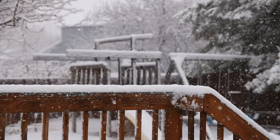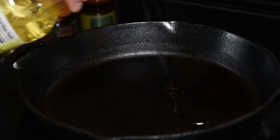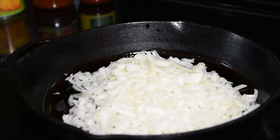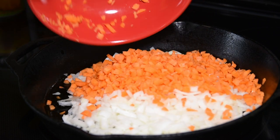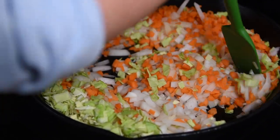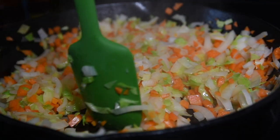Yes, this is an outdoor grilling channel but I hope you'll forgive me for using the stove today. Pull out your trusty cast iron and heat it over medium heat. The full recipe is in the description below, but I'm adding chopped onions, carrots, and cabbage, then sautéing them until the onions are translucent and the carrots are tender — about 10 minutes — before setting them aside.